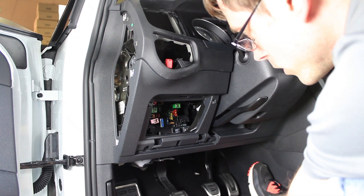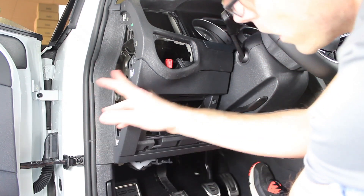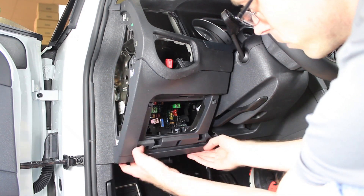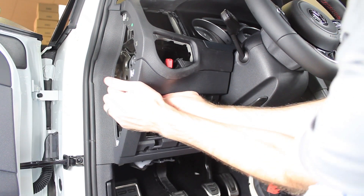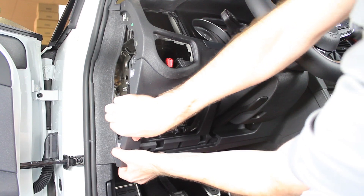And that's going to be all of them. So you have one, two, three, and four screws there. Then we can just loosen this trim up and that gives us enough space to work with.